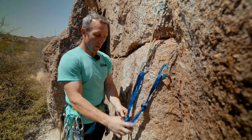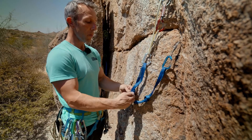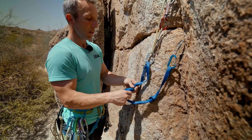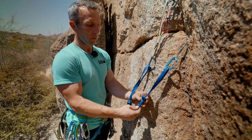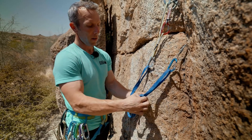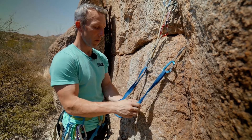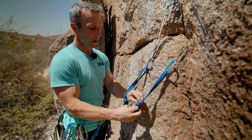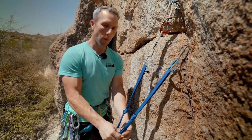Now it doesn't look as symmetrical as I wanted it to, so I want to move this knot up a little bit and move this knot down just a little bit to get them right where I want them. I like that.